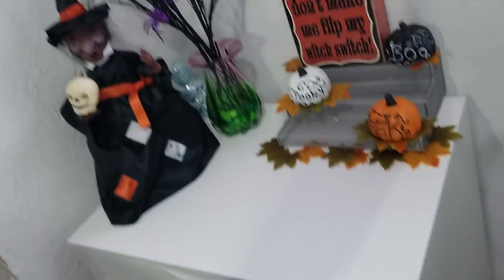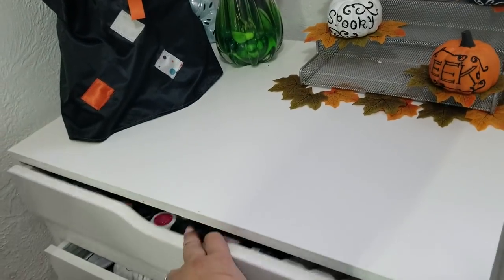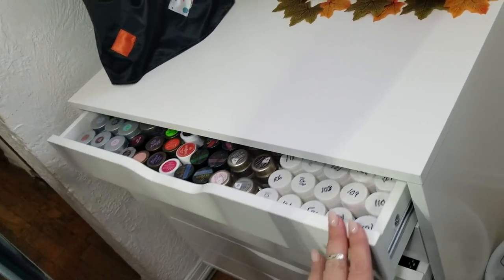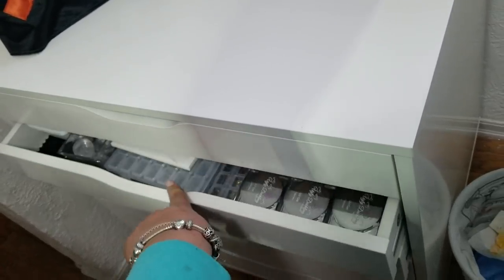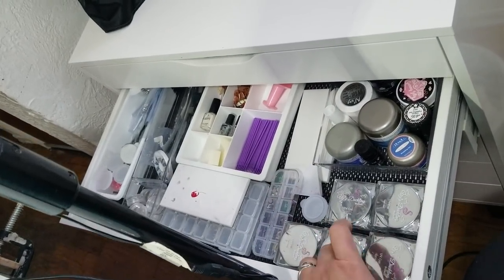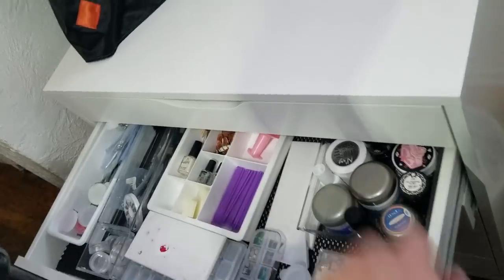Then in this unit — this is my gel products. I don't do a ton of gel; I mainly do acrylic, but I still have them just in case somebody wants something or a certain design calls for gel. In this drawer I have my core line from Ugly Duckling — these are the gels — a couple of random gels, micro swabs, nail tips, sponges, and crystals.